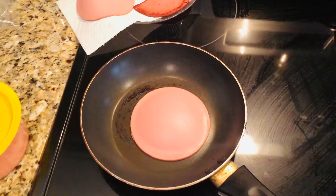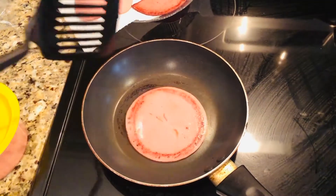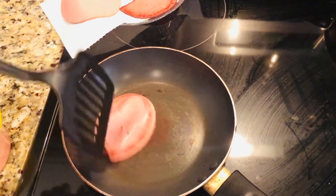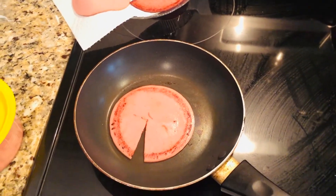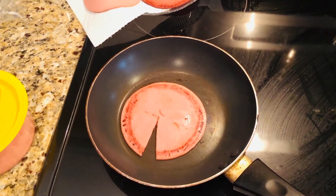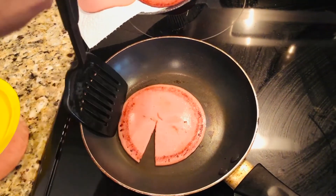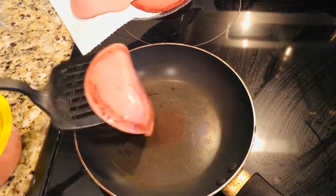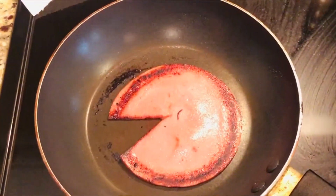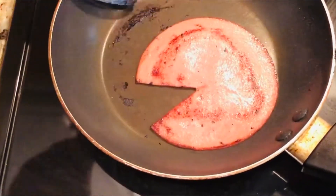My next meal is a childhood favorite of mine — yes, that is bologna you see on that pan. My son wanted me to buy some bologna one week, didn't finish it, so guess who was left to finish it up. One Saturday my mom and I decided to fix up an old-school favorite, so here I am putting some bologna on a pan and browning it up. I made the little Pac-Man face because you don't want that bologna bubbling up on you.